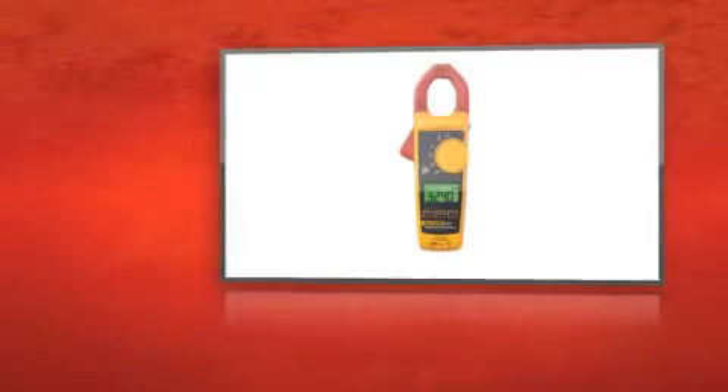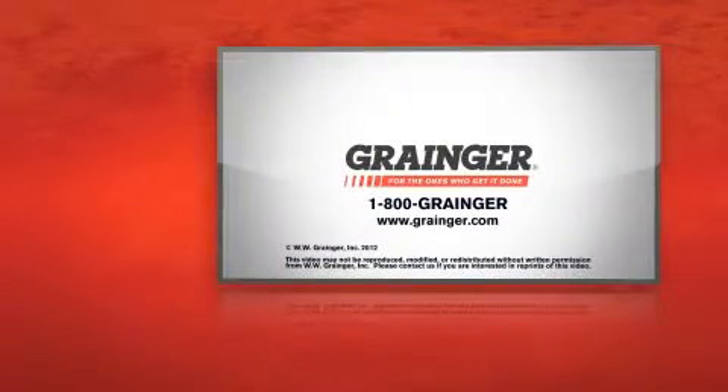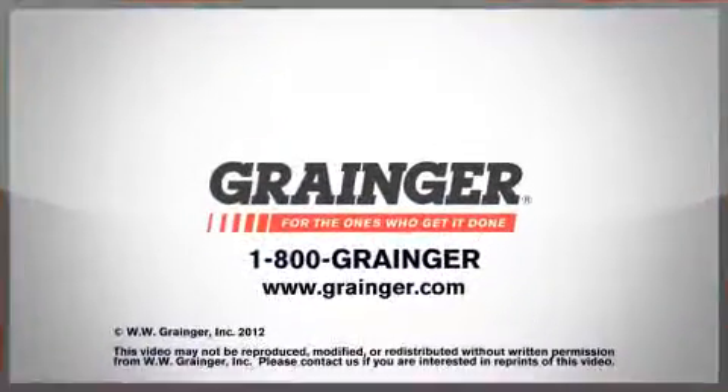The Fluke True RMS Digital Clamp Meter is easy to read and easy to use. Check out all of Grainger's online resources or call 1-800-GRAINGER. Grainger, for the ones who get it done.